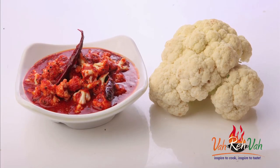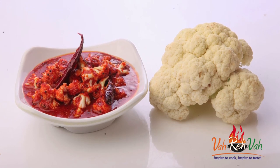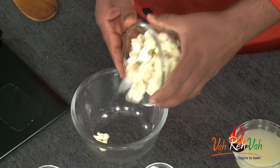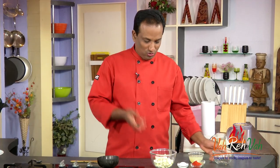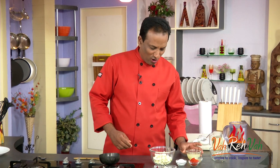Welcome to another fata fata chutney with your VahChef. Today I'm going to show you how to make cauliflower pickle — this is good, you can keep it for a month in the fridge. First, cut the cauliflowers into small florets. Look at how small they are — you don't need to fry or do anything else.